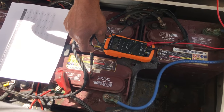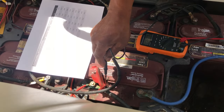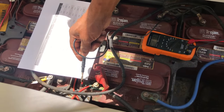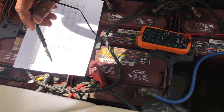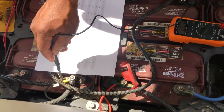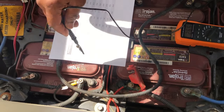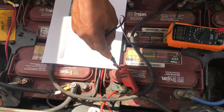Look for the two biggest wires on the golf cart. Here's one — it's a red wire, which indicates it's the positive side. The other large wire comes off this battery over here, so we can assume these two are the terminating batteries.